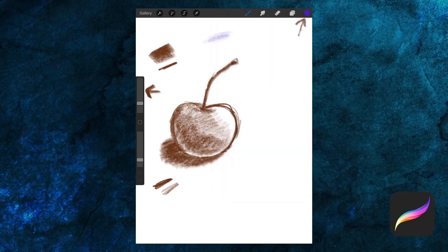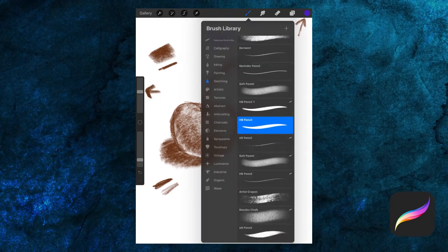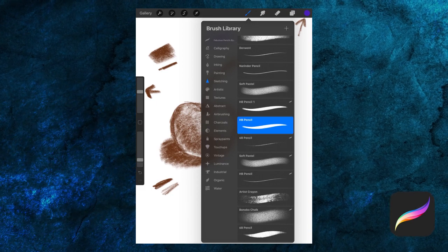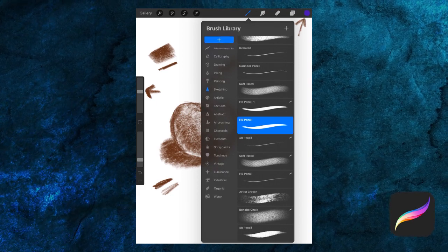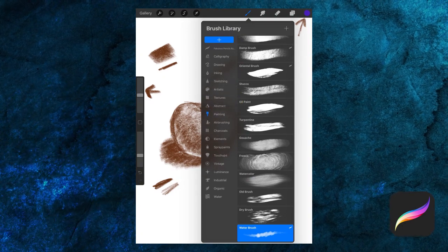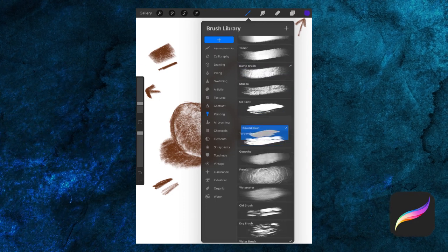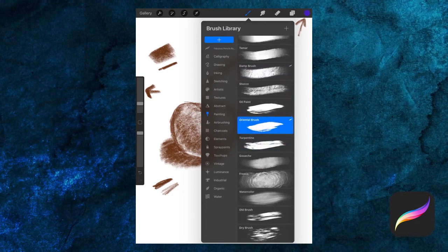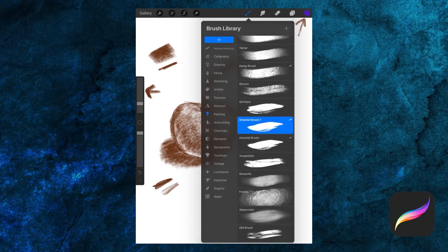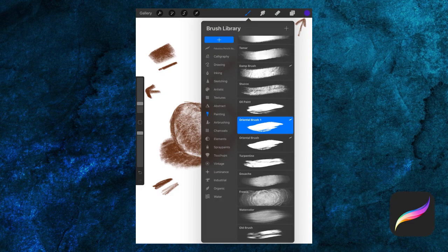It's as easy as touching to select a color. Now let's take a look at some of the default brushes. Open them up by clicking on the brush icon right here. These categories on the left are called brush sets. You can rearrange brushes within a set by tapping and dragging it — the same goes for brushes themselves. I can duplicate a brush by swiping left and then selecting Duplicate.